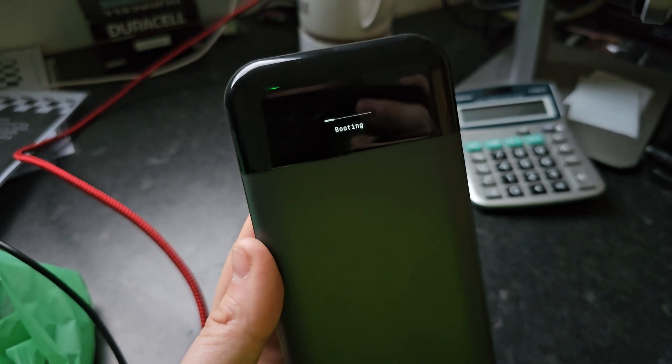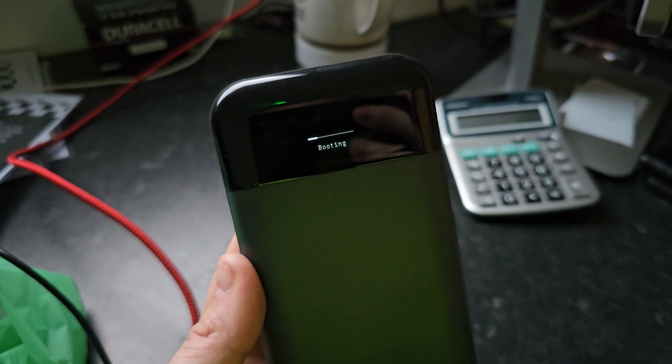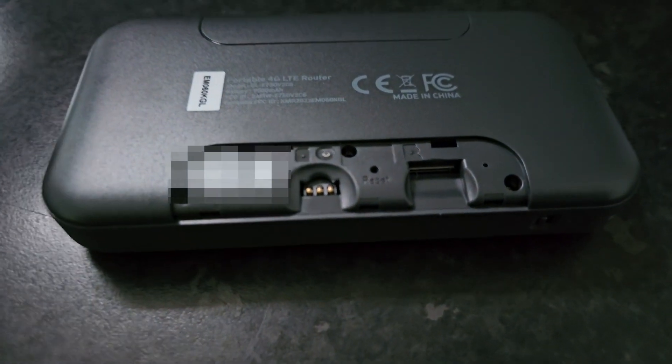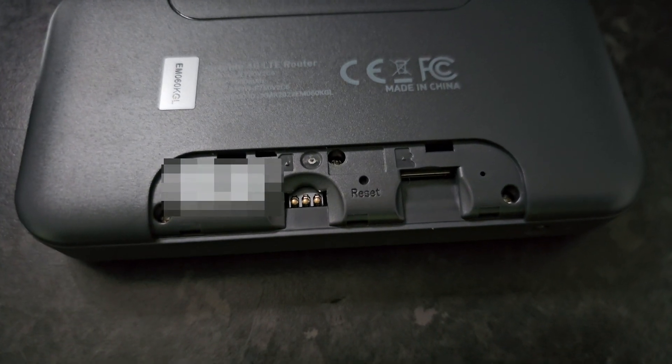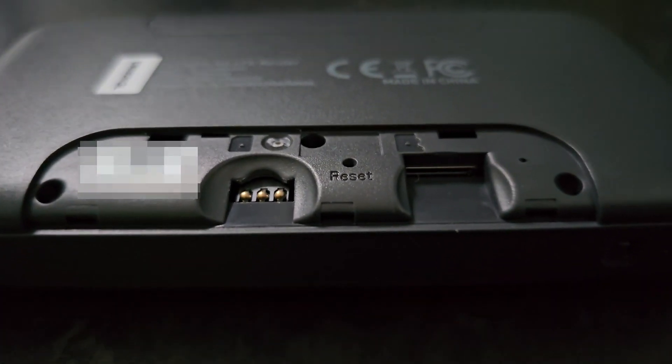I didn't initially think it might just be for the initial turn-on, but the longer boot time seems to happen every time. Underneath you'll find on the left-hand side the nano SIM card slot and on the right-hand side the micro SD card slot. I set this up with EE with no problems here in the United Kingdom.